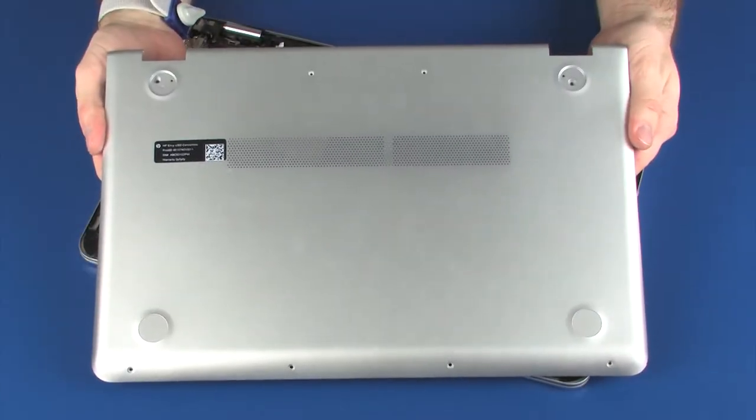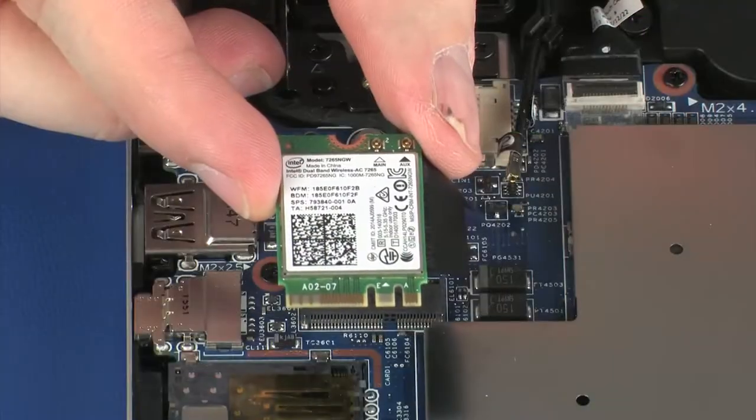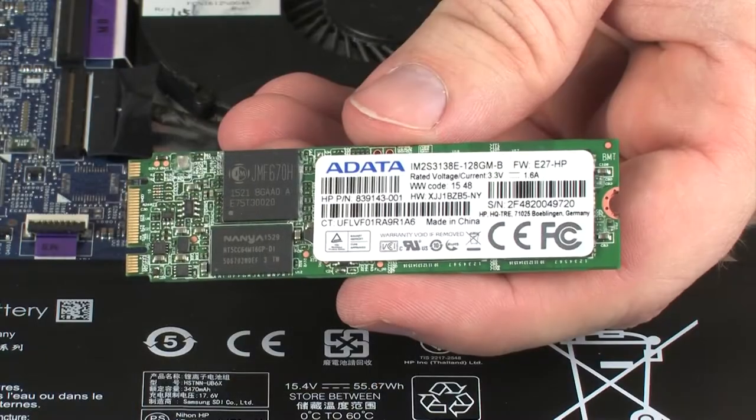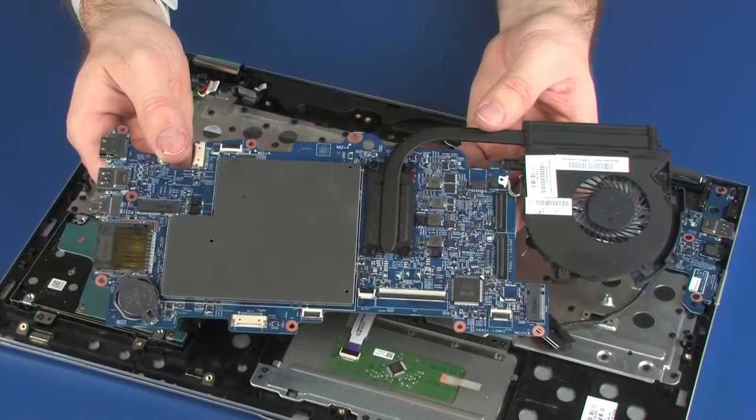Before you begin, remove the base enclosure, battery, wireless module, solid state drive, USB board, and system board.